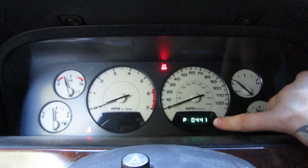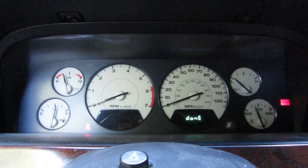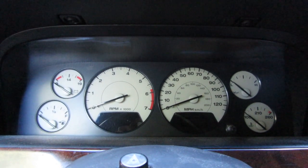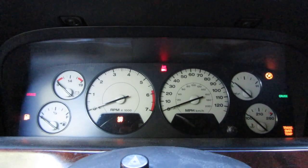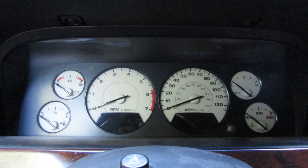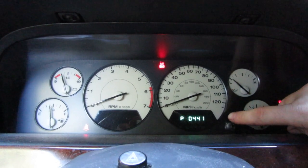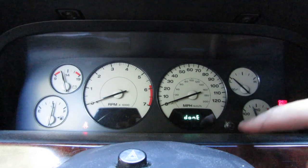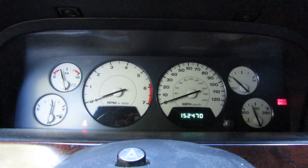See that right there? That's my OBD code. It's going to cycle through all the codes that this Jeep has and then it's going to say done. So in this case, I have one code — P0441. Let's do it again: 1, 2, 3. Leave it on. P0441. If I had more than one code, it would go that code, then cycle to the next, however many codes, then say done, then go back to your mileage.